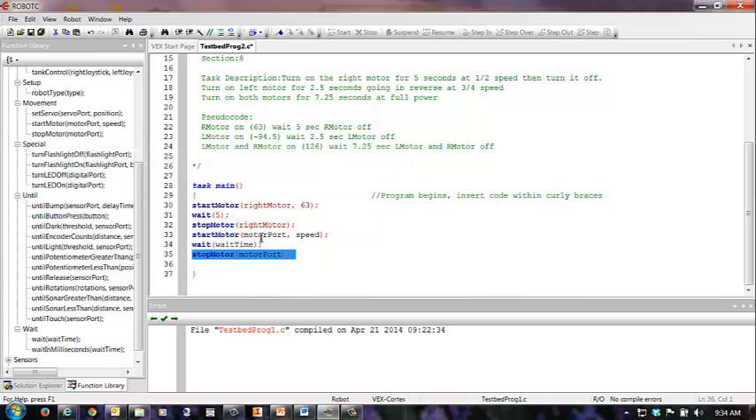Now I'm going to enter all my information. Motor port is going to be left motor. The speed we put up here as negative 94.5, and the wait time was 2.5 seconds. Now we're going to turn the left motor off. There we go — left motor is now off. I'm going to put a little space between those so you can see them better.